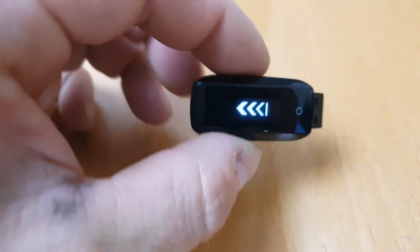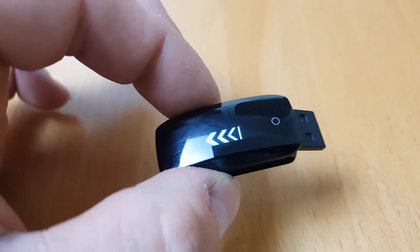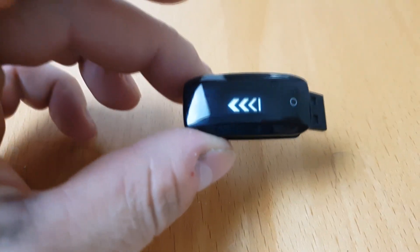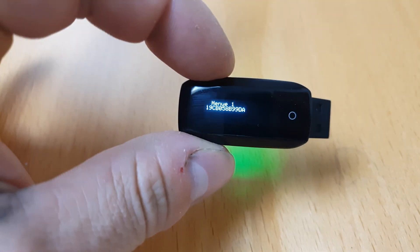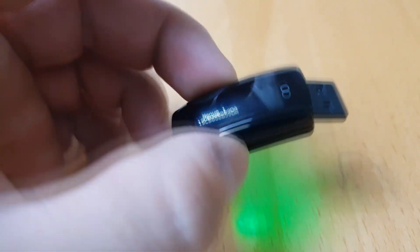This is a short info video on the heart rate sensor of the D6 fitness tracker. It should boot up shortly — it was in bootloader mode and I flashed it directly via the D6 Flasher from the App Store or Play Store.